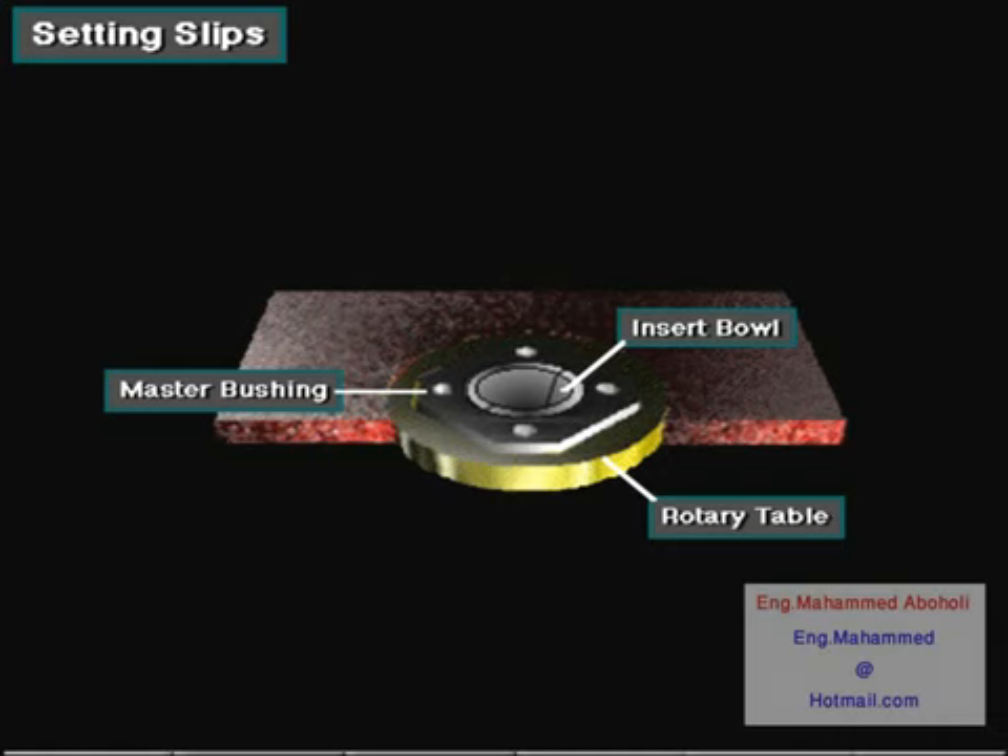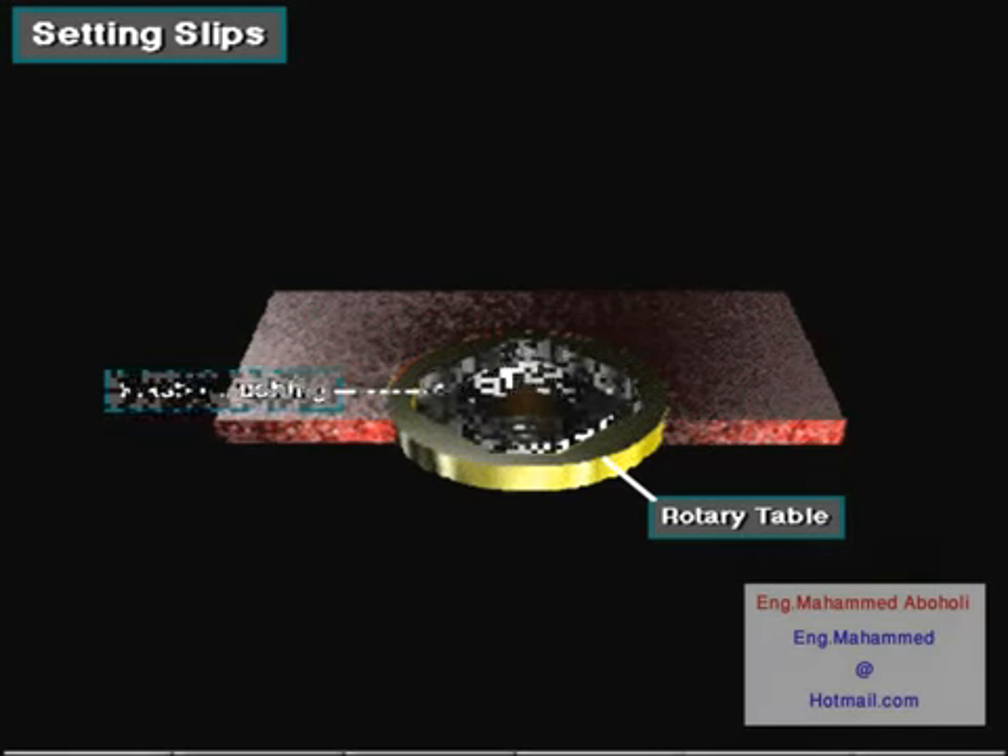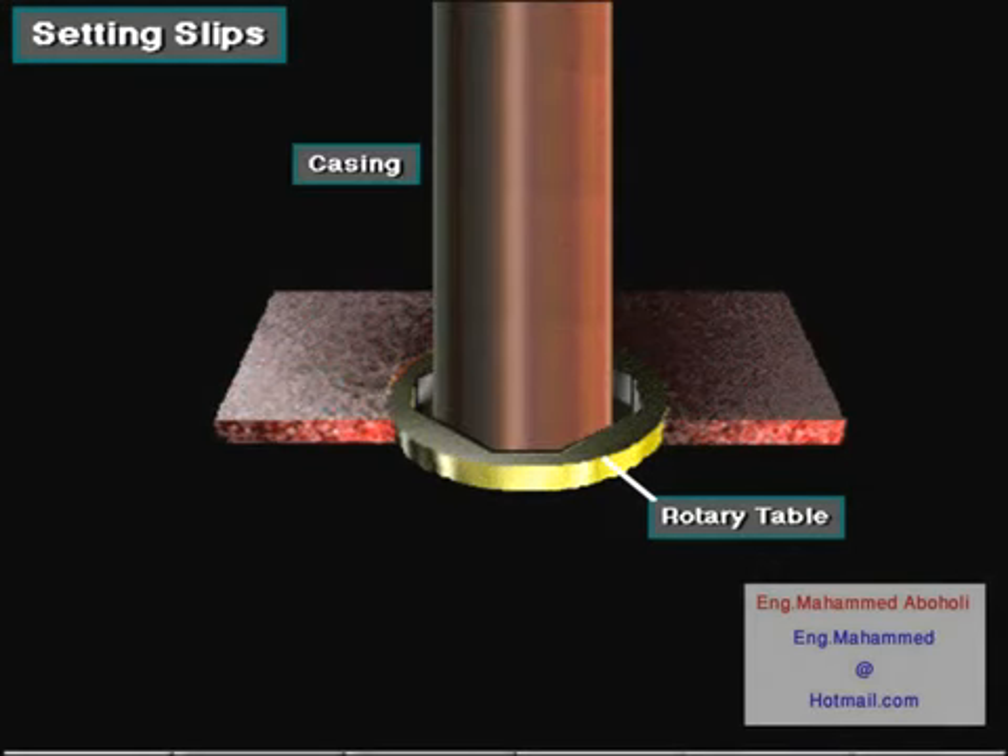Crew members can remove the insert bowls to provide a larger opening through the rotary table. If necessary, they can also remove the master bushing. They may have to do this to run a large hole opener bit or large casing. Casing is pipe that the crew runs to line the walls of the hole after they drill it.